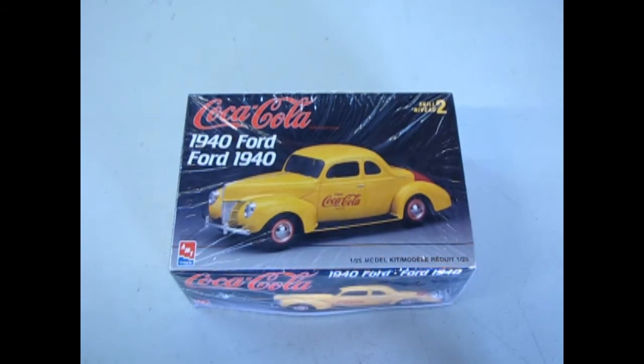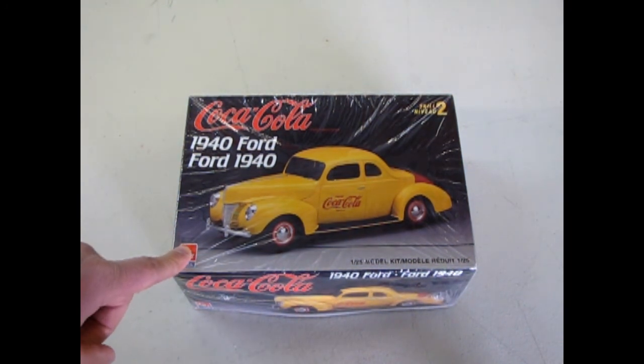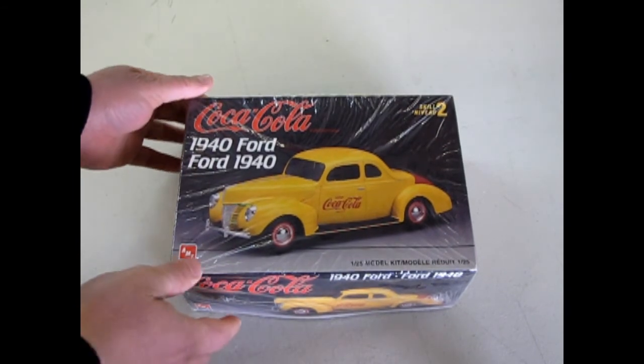Here we are once again setting our time machine back to 1940. Here is our AMT Coca-Cola edition, 1940 Ford Businessman Coupe. One thing about this model is it came out in 1995, and this edition is actually my dad's — he gave it to me because at the time we were collecting some of the Coke stuff.